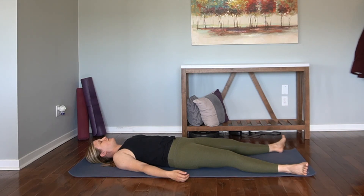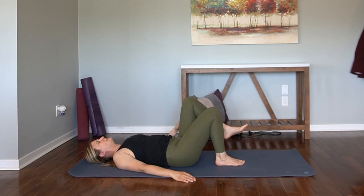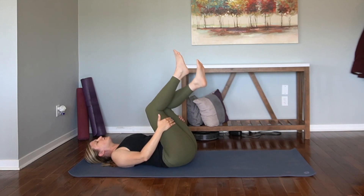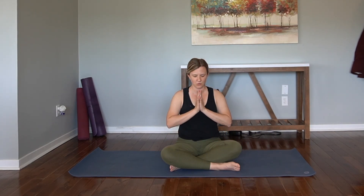Just be here for a few breaths. On your next inhale, begin to find movement — bring the knees in towards the chest. You can rock off to one side, or you can just rock straight up. Find your way to a comfortable seat as we close our practice. Palms rest on the thighs. Close the eyes. Inhale through the nose. Exhale through the nose. Bring the hands to heart center. One more long inhale. Deep exhale through the nose and bow forward. Namaste.